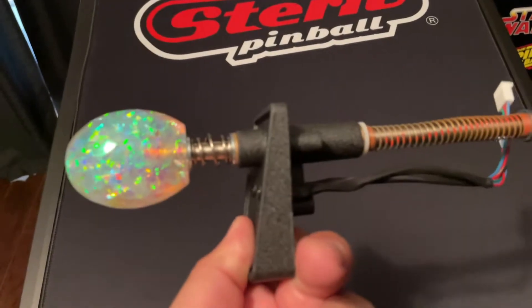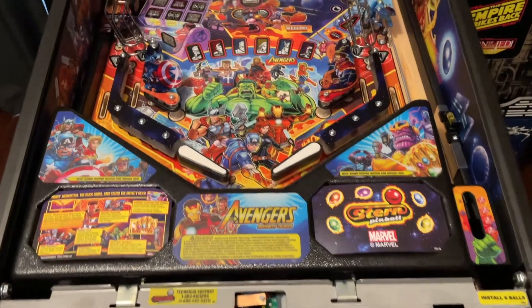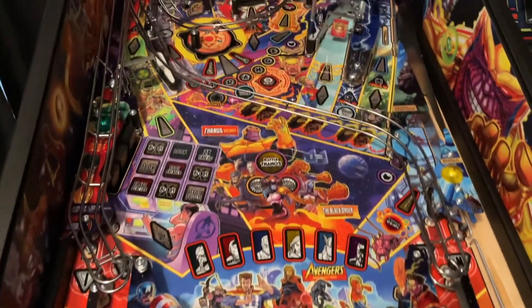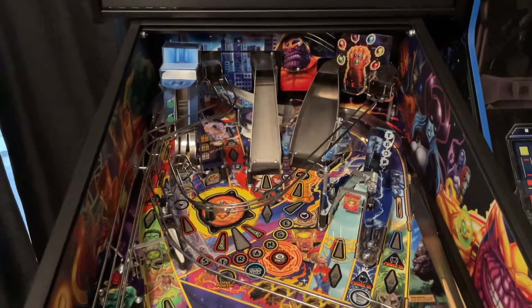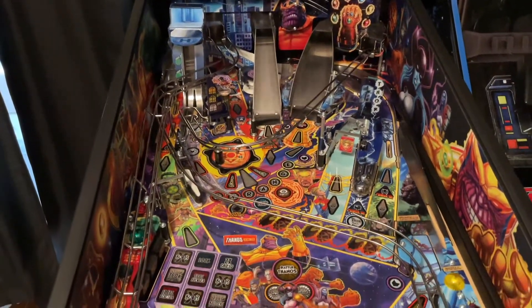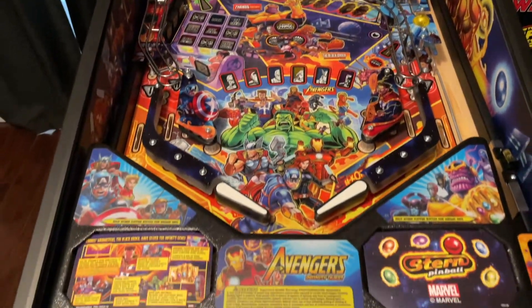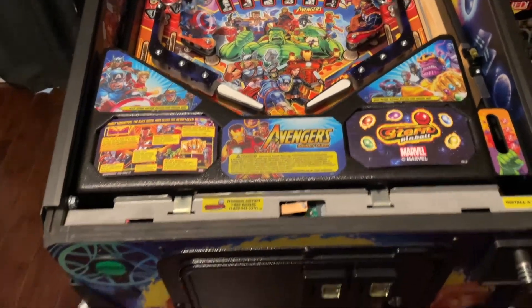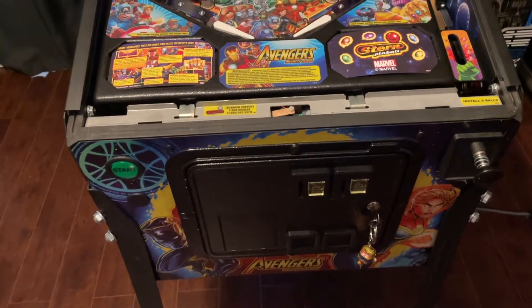They actually gave me instructions, like they did for my amber plunger for my Jurassic Park. So let's get this started. What I've done is unplugged the machine, removed the lockdown bar, and removed the glass. Please make sure to turn the power off and unplug it before doing any of this — just to be safe.